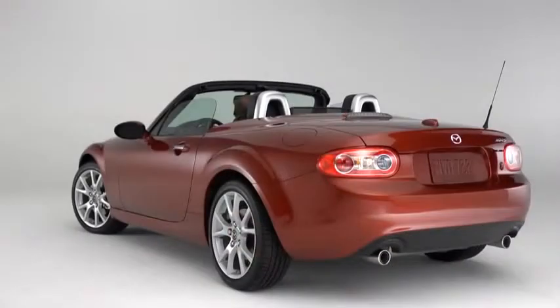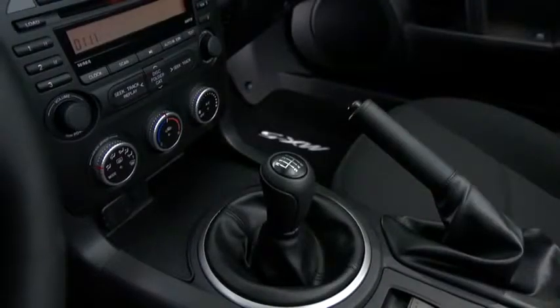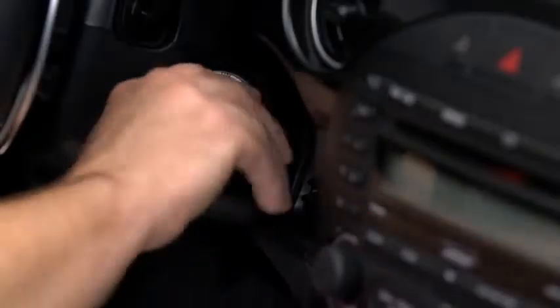To raise the power retractable hardtop, park the vehicle on a level surface and firmly set the parking brake. Put the manual transmission into neutral or the automatic transmission into park and then turn on the engine.